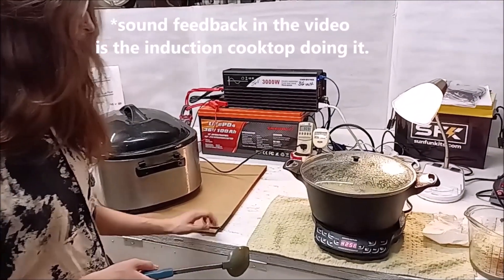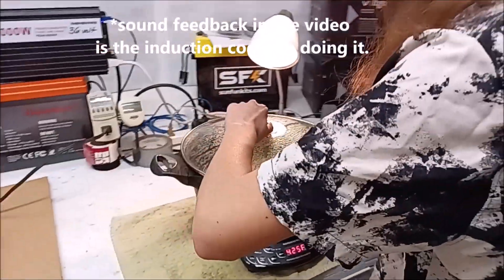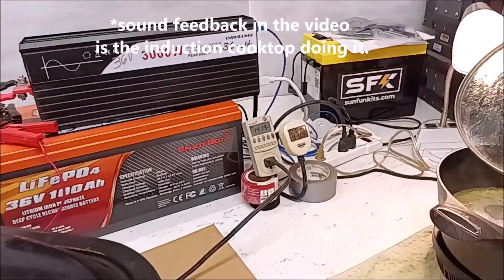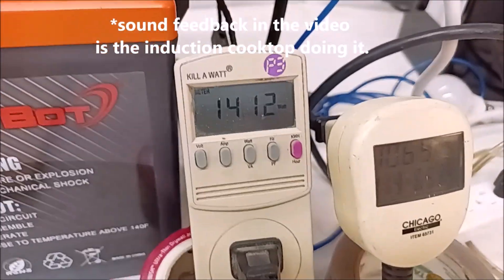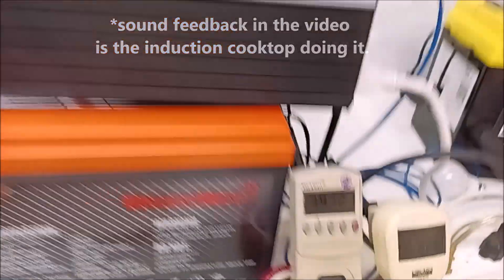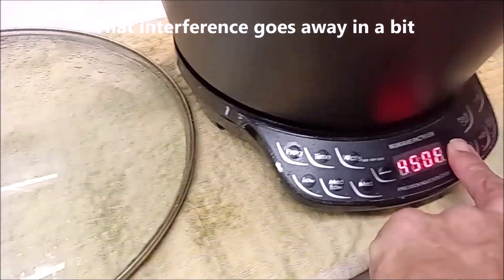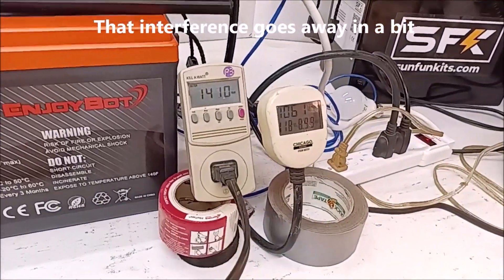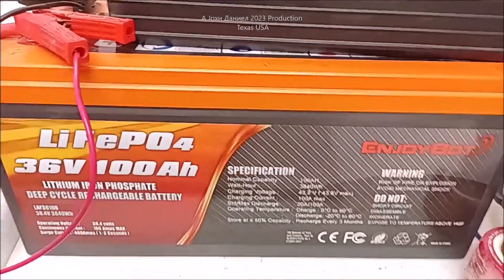This is a video about 36 volts, and Kira is cooking right now — cooking everything. We're running 1063, 1400 watts. Turn that up — we're pulling about 2500 constant watts off of this little thing here.